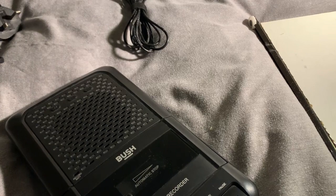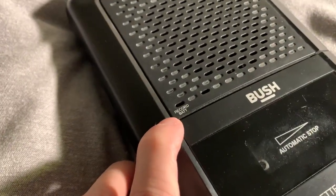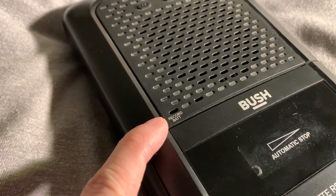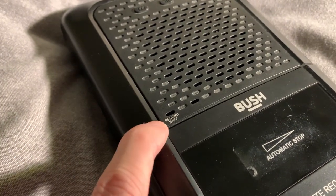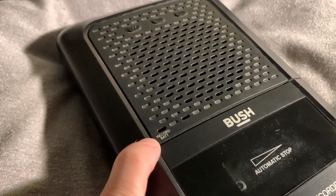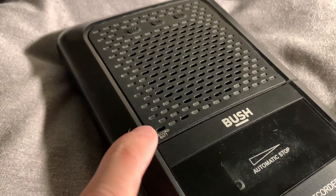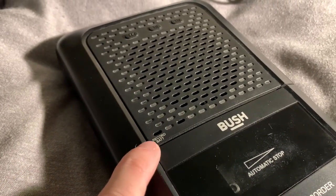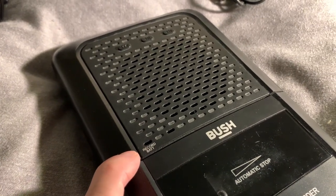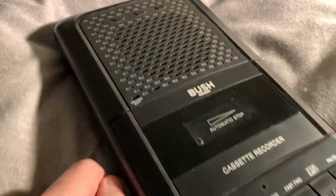One more thing — this indicator here will tell you when you're recording. It's a light that comes on. It will tell you when you're recording or when the battery is low. It says 'record battery' — two different functions. If you're recording, this will tell you you're recording. And if you're running on battery and the batteries are getting low, this light will come on. So if you're wondering why the light is on when you're not recording, if you're on battery it's probably telling you the battery is getting low.